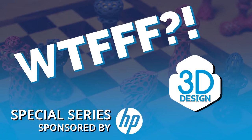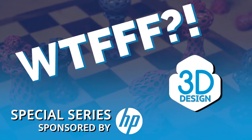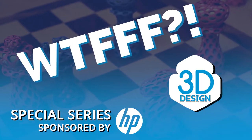Welcome to the WTFFF special series brought to you by the Z and 3D print teams from HP, where hosts Tom and Tracy Hazard explore all about the what of 3D workflows from concept to print.